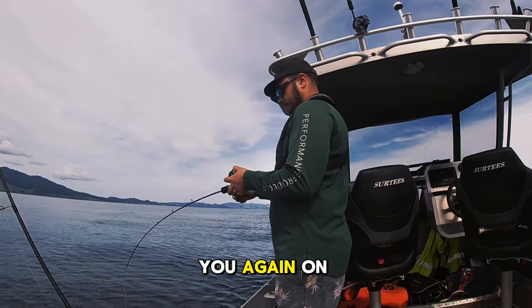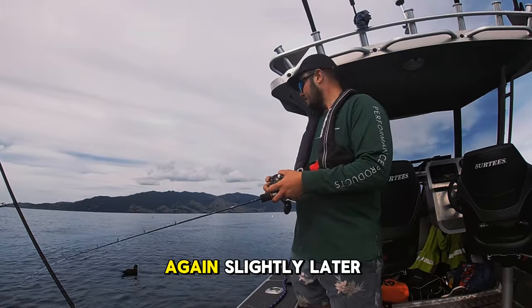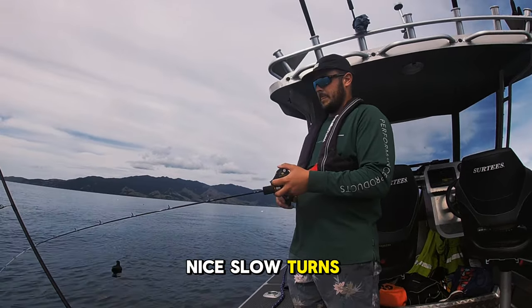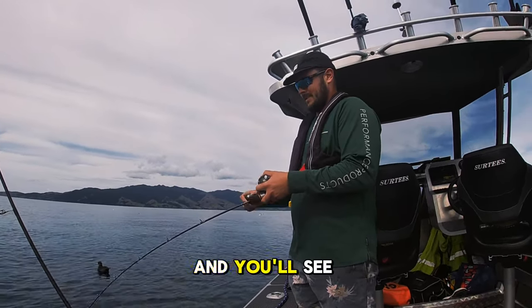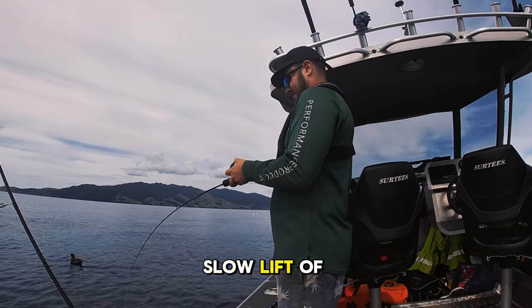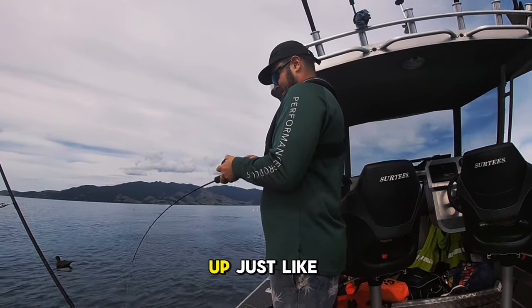Just to show you again on another clip, this is me slightly later in the session — same action. Nice slow turns of the reel, and you'll see the nibbles come on nice and easy. Just keep reeling with a slow lift of the rod and we're hooked up, just like that.